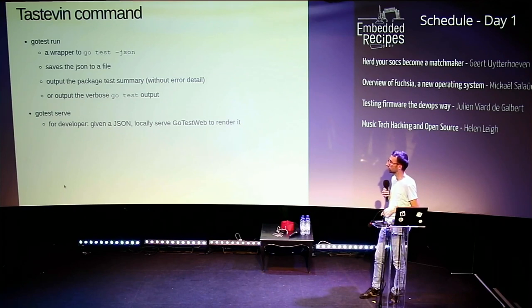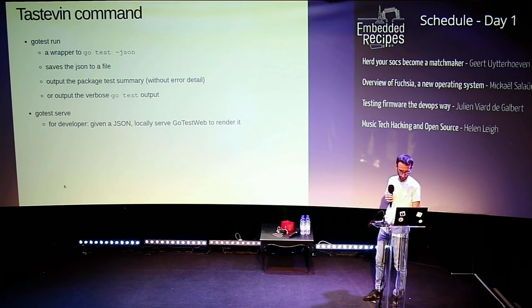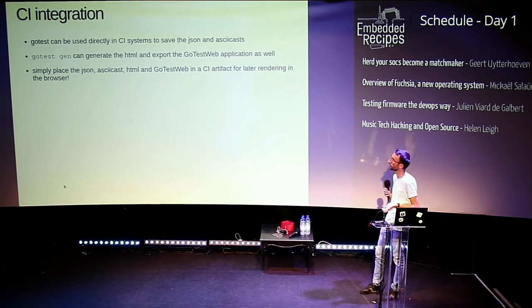I added a serve version where you just give it the directory where the JSON and asciinema videos are recorded, and it will open a window in your browser by serving on localhost. For CI integration — since we're testing the DevOps way, we need a CI — all of this is easy to integrate. You just put the directory with the JSON output and logs in your CI artifacts. I also added go-test-gen which generates the index HTML for your particular files and can export all the JavaScript application to the same folder.